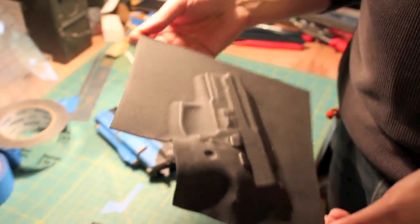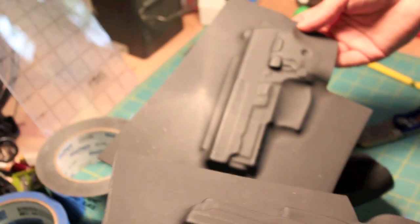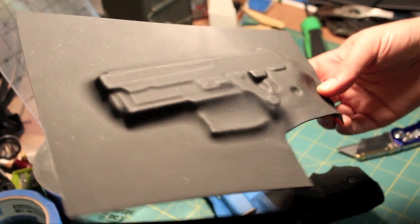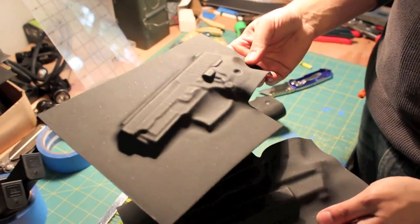Another step you can take — especially when working with thinner kydex like the 60 thousandths — is to back the heat off. The kydex technical bulletins say you can push temperature up to 350 degrees as a maximum, but that's the razor's edge of material tolerance. When working with 60 thousandths, I didn't push this past 330 degrees, so we didn't get a lot of warping or edge deflection. You still get really great and more than acceptable definition at that temperature with this thickness of material. When we get back, we'll have a completed holster and demo the whole thing.